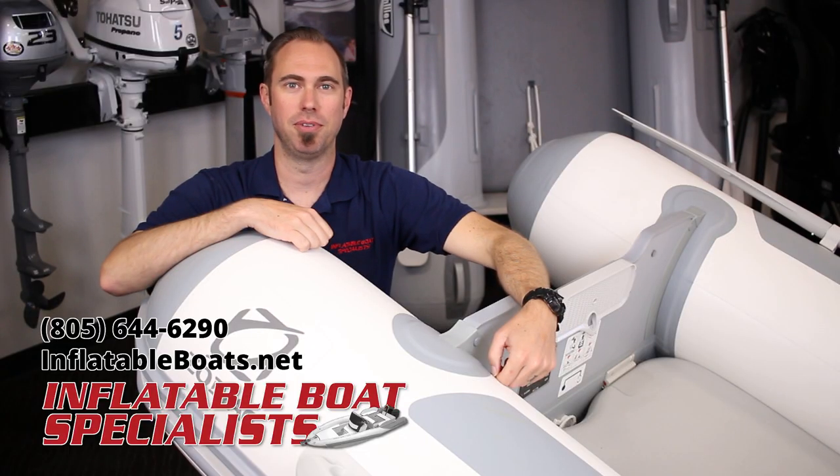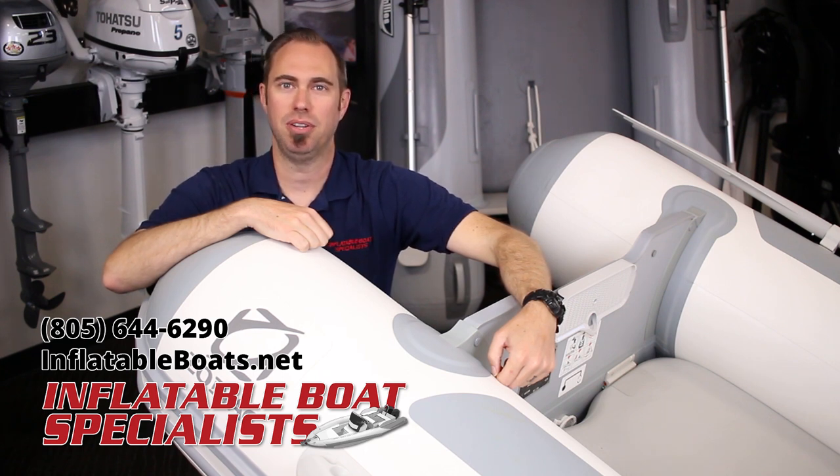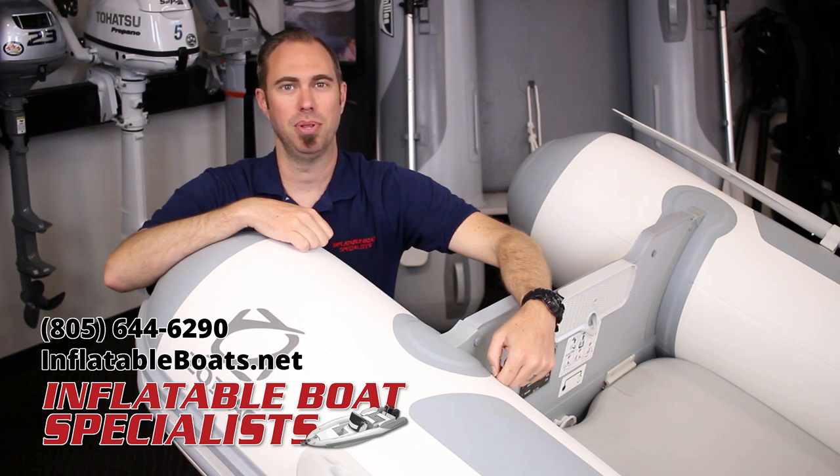Once again, I'm Casey with Inflatable Boat Specialist in Ventura, California. I hope you found this video to be helpful and informative. Leave a comment below if you have questions and let us know what you think or if there are other topics you would like to see us make videos about. Check out our website at www.inflatableboats.net. Give us a call at 805-644-6290. Don't forget to subscribe to our channel and connect with us on Facebook and Instagram. Thanks for joining me. I hope to see you on the water soon.